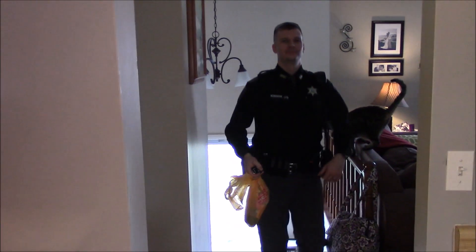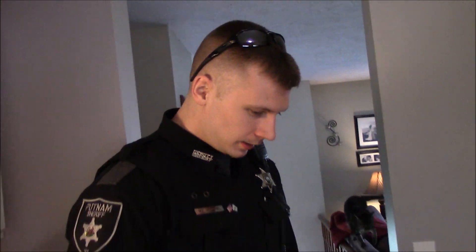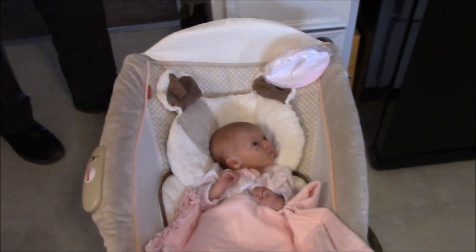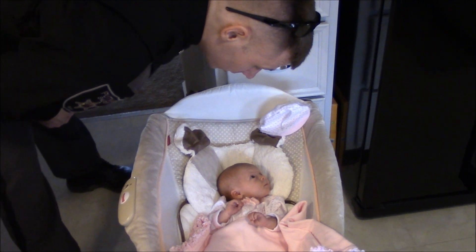Daddy's home! He brought a Milky Way and a Combo as requested. Baby is wide awake — I was saying she's been awake a lot today. That's why I said she'll sleep tonight. You better go to sleep!